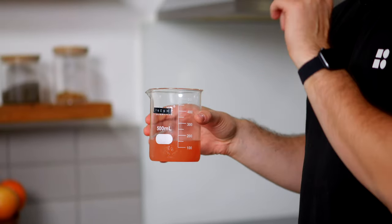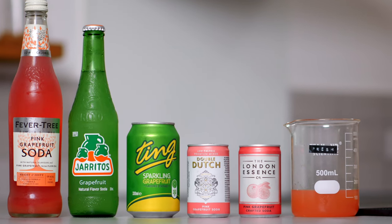This ingredient right here has genuinely changed how I think about so many cocktails. Today I'm going to show you exactly what it is, how to make it — which is really easy — and then we're going to compare it in a cocktail against five popular alternatives.